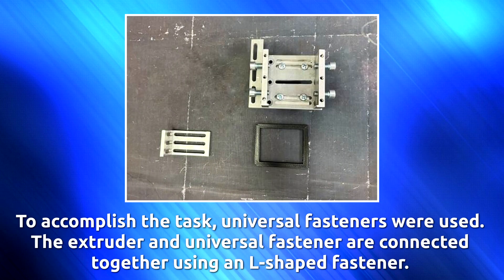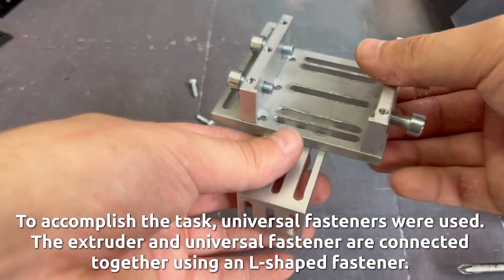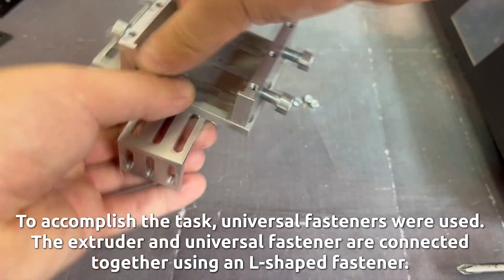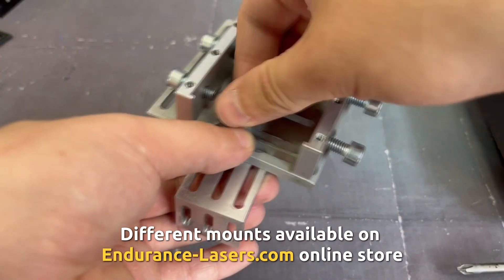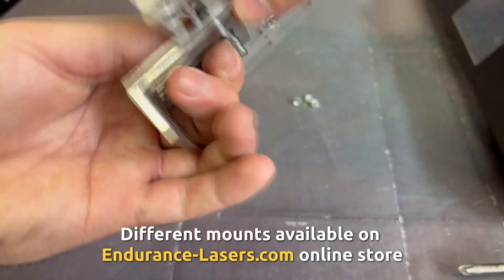Universal fasteners were used to mount the laser. The extruder and universal fastener are connected together using an L-shaped fastener. Different mounts are available on endurancelasers.com online store.